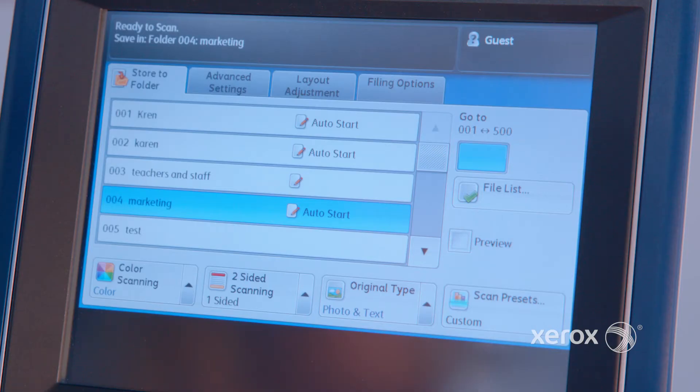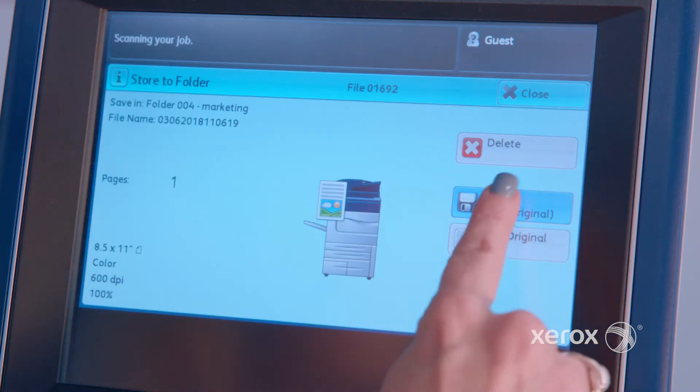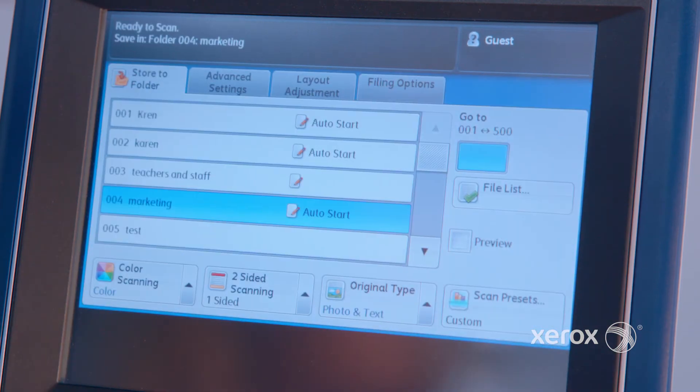Basically, what you do is program it ahead of time to send to several destinations. So if you have several emails you want to send to, fax destinations, and also network servers such as FTP and SMB — once you program those ahead of time, you save them and it becomes a one-touch feature. So next time you have to send that job, you put your sheets on the DADF, hit send, and it gets sent to whoever you programmed.